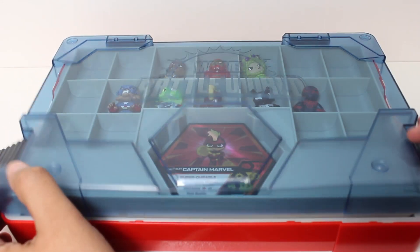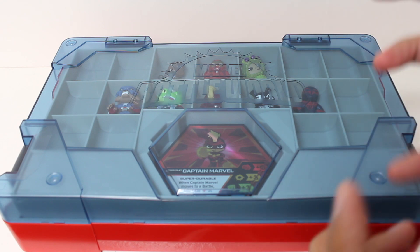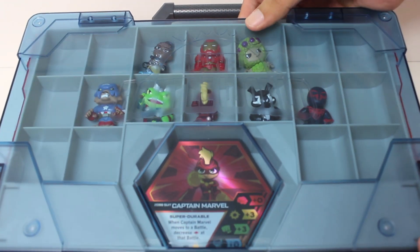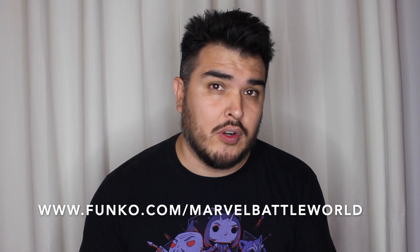If you're hardcore into this, having this to carry around is great — when you're going to meet up with buddies, meet up in the park, take it over to a friend's house. This is super awesome, not only for gaming, but also just as a toy collector. The carrying case is $25. If you're interested in getting that or any of the items I showed you in this video, you can head over to Funko.com/MarvelBattleWorld.